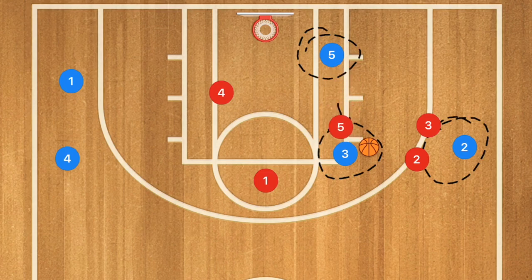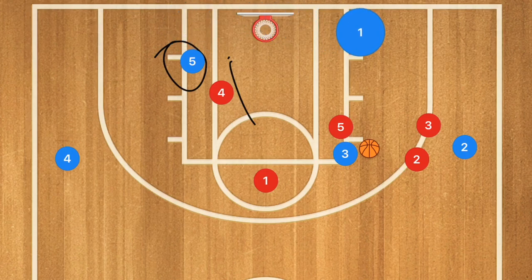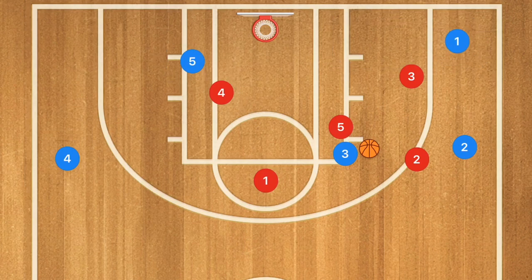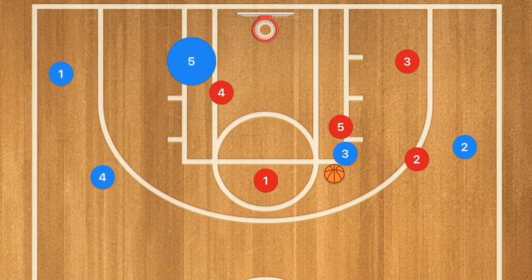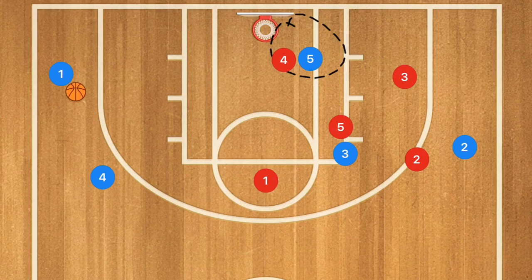That brings up player five red. One option is a simple high-to-low pass for an easy basket. Another option is to have player five do a back screen on player four, or just stay in the low post. Player one can cut baseline and out towards the three-point line — if he's open, hit him for a pass. If not, player four cuts down towards the low post for a high-to-low pass and can get that basket. For simple offense, just have player five come to the low block; if the defense collapses, he can kick it out to one of the other two players.